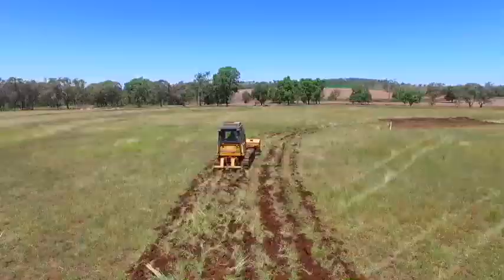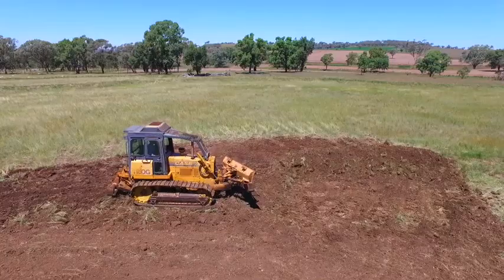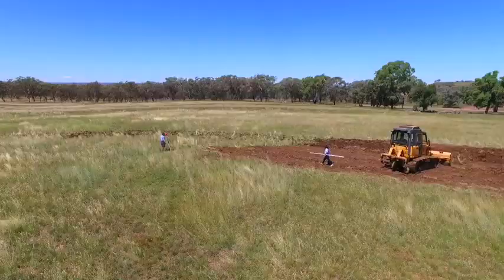G'day, I'm Charlie Hoard and I'd like to show you how to build a roll over contour bank. This is the first stage where we do the ripping and the first push. After surveying the contour line, I rip three dozer widths wide using two passes on the ripper, and then straddle rip the whole section again.